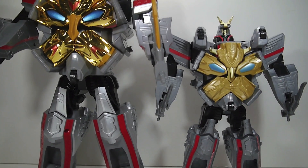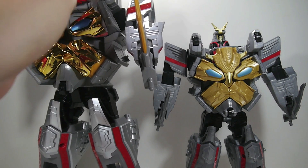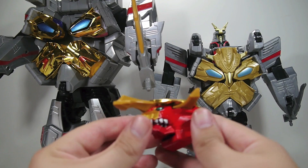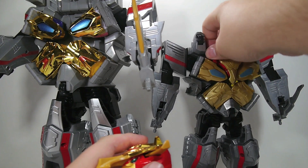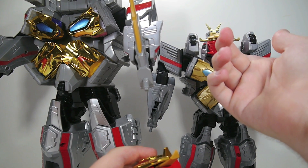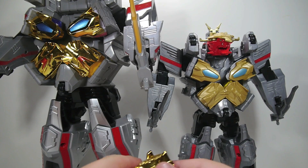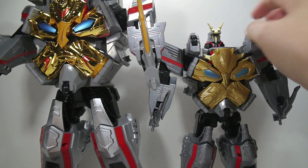The other functionality that the Japanese release has that the US one doesn't is the fact that these Zords do pop out. They pop out and are workable in any of the other Gosei Ultimate Megazord toys, whereas the ones on here are completely molded in, so there's no way to pop these out. However, these are a lot smaller than the other Zords because of how scaled down he is, so even if they were removable, chances are they wouldn't have a Zord port on them. It's not that big of a loss, but definitely something worth pointing out.